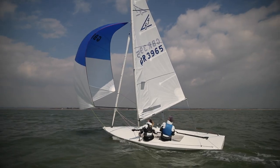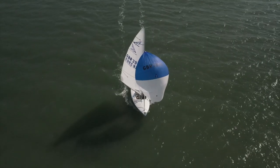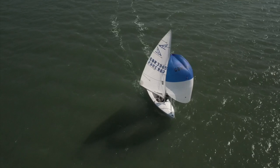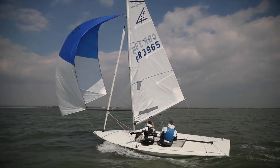On the run, the mainsail is virtually right out against the shroud. The crucial control down here is the kicker — you want a pretty light kicker, with a bit of twist there. As it gets windier you pull a bit more on to stop yourself rolling around too much, and just soak down in the waves.